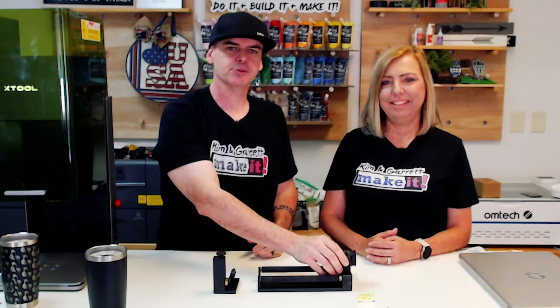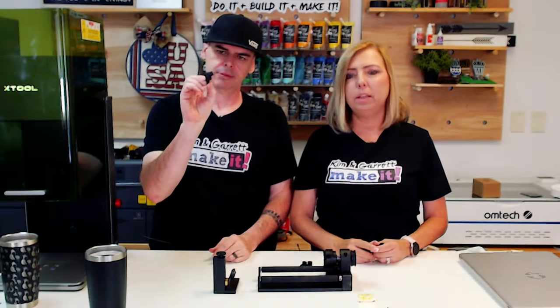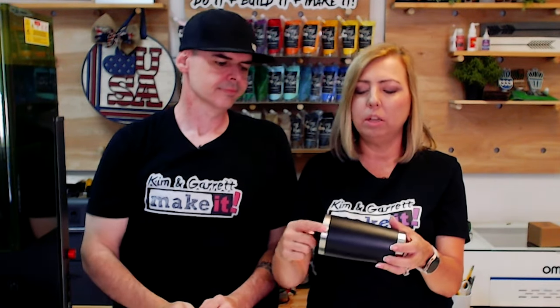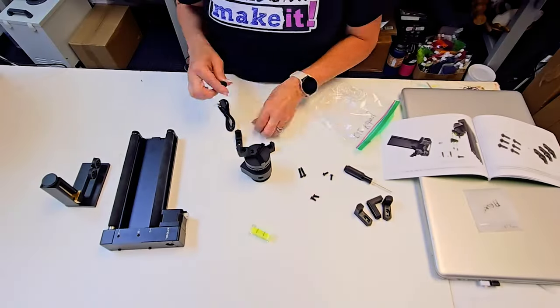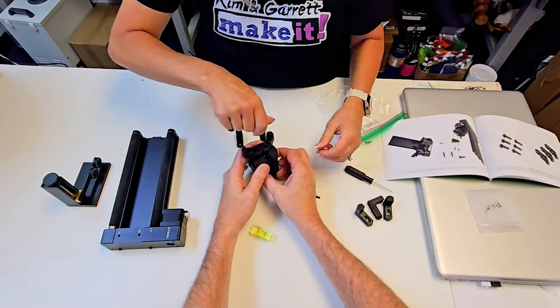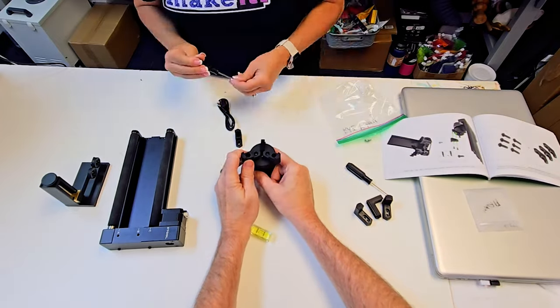Step three: time to install the chuck and test it out. The chuck comes with two different gripper arms — a single arm and a two-step arm. We're going to use the two-step arm because it has a small end that holds the tumbler without moving into the engraveable area, gripping the metal section we're not planning to engrave. We started with the two-step grippers but ultimately they didn't give us enough grip, so we went with the single-step and swapped that out before attaching the tumbler.